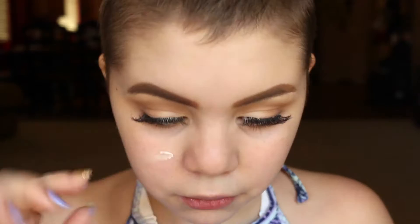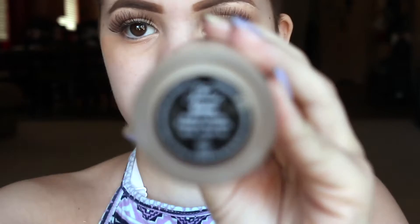Next I'm taking the Clean Slate Primer by Tarte. And I'm going to take this color corrector and put that under my eyes. Then I'm taking the Born This Way foundation in the shade Snow — I'm only using like half a pump — putting that all over and then blending it in with a dampened Beauty Blender.